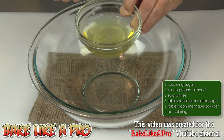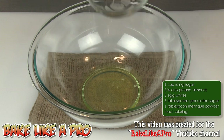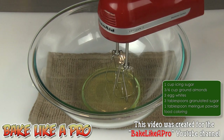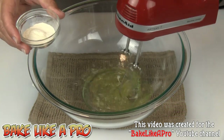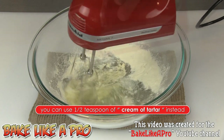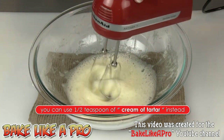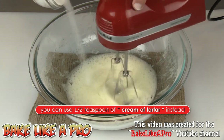In a large bowl I have three egg whites. You always want to have your egg whites at room temperature because the volume that you get out of them is much better than when you're using a cold egg. I'm going to grab my mixer and start mixing this up. I have my meringue powder here — that's one tablespoon — and I'm going to get that right in there as well. Once the egg whites are starting to get foamy, I'm going to slowly start adding in my granulated sugar.